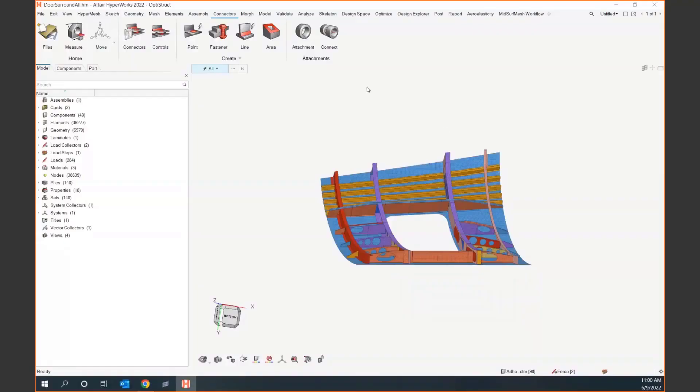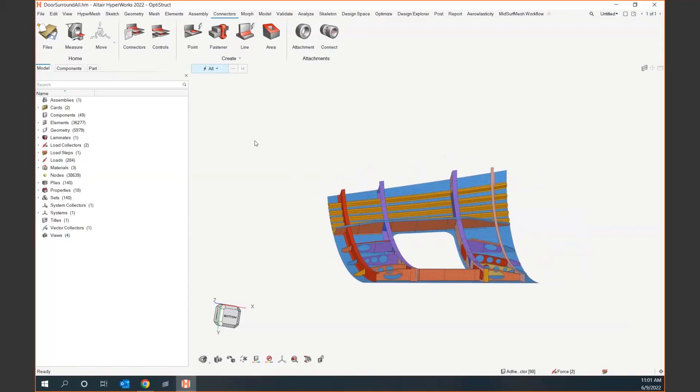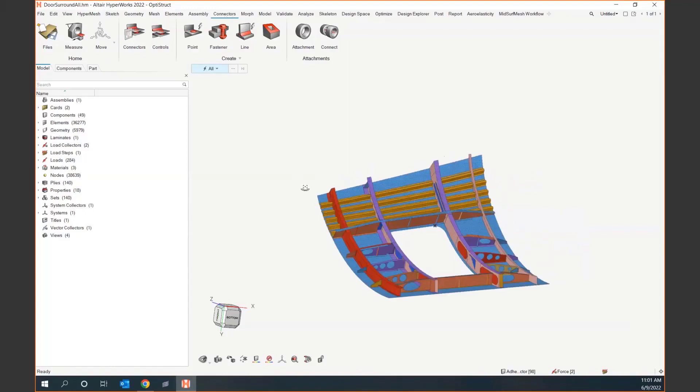Welcome back to our episode. Today's workflow is going to build off last week. Last week was 1D meshing where we talked about beam elements and maybe a stiffened panel type of thing. But today I'm really excited to talk about connectors, because if there is one thing I have noticed within aerospace and all the companies that I work with, it takes way too long to connect models together. I really like what we have within our connectors workflow, so that's what I'm going to show today.